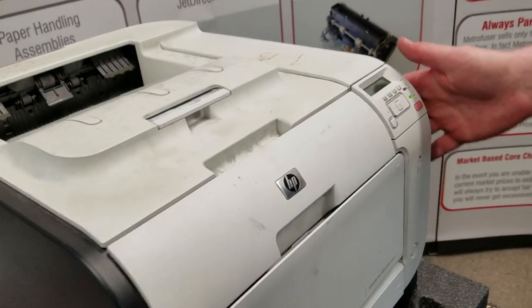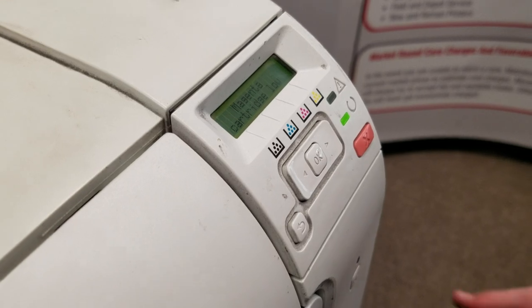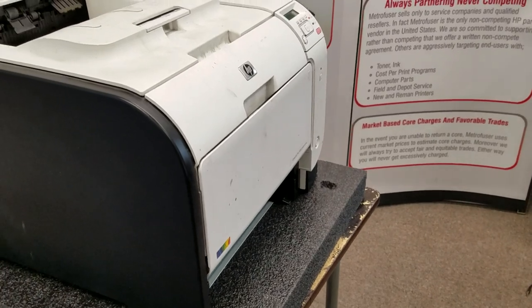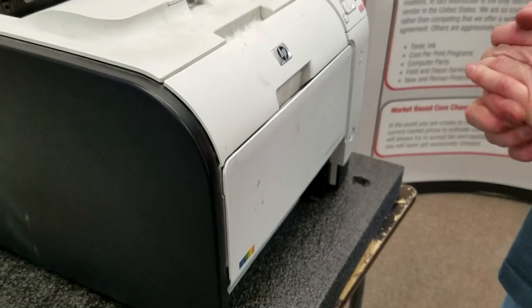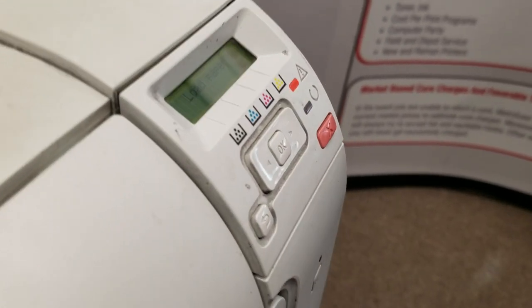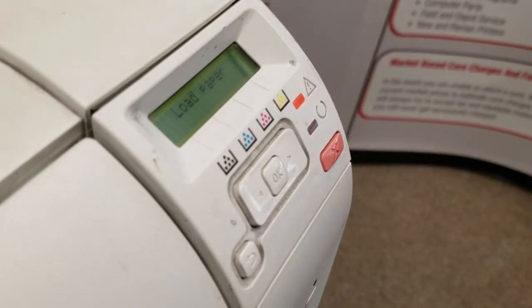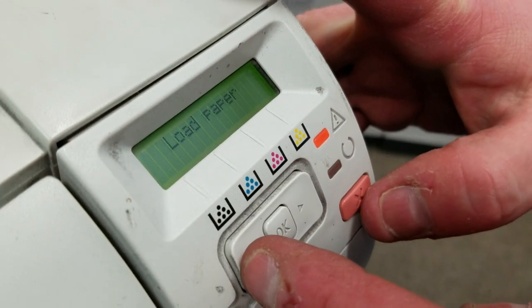First thing you want to do: have your printer turned on and in a ready state. Remove your paper tray. In order to change the rollers, you need to go into the secondary service menu and select the option to rotate the rollers. If you don't do that, you won't have full access and you might cause damage to the pickup assembly trying to remove it. To get into the secondary service menu, hold down the left arrow button and press the X.